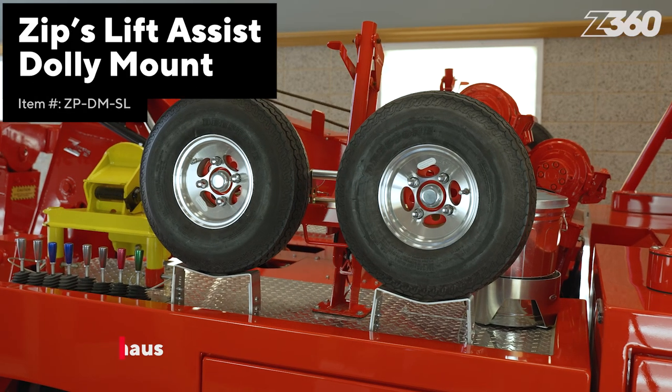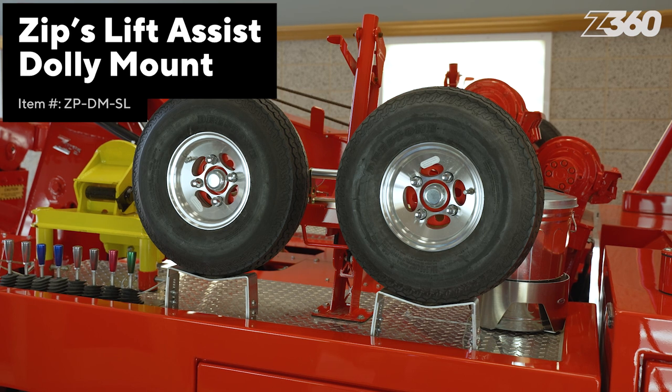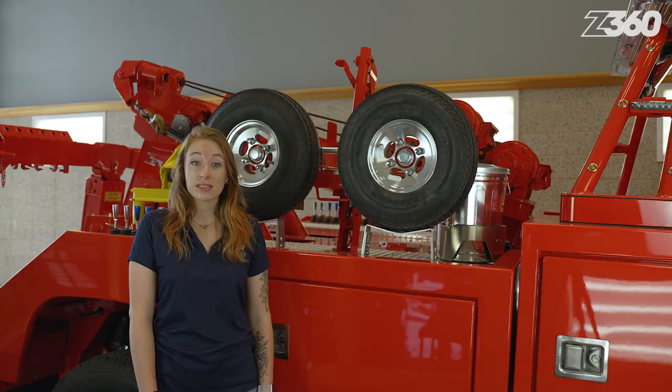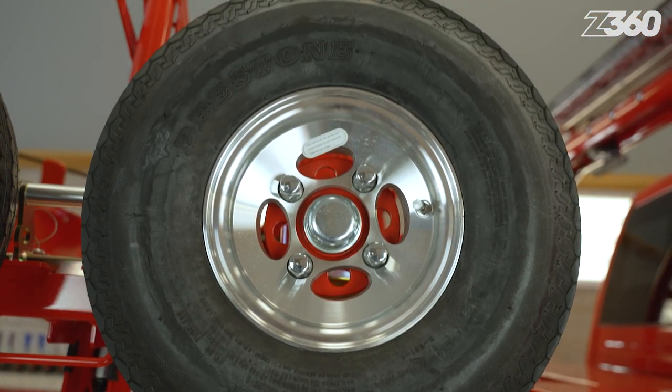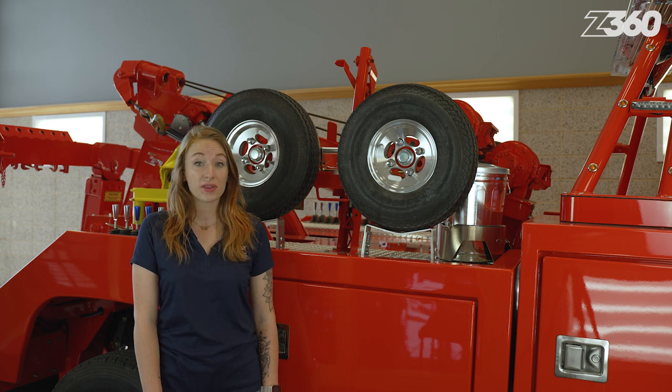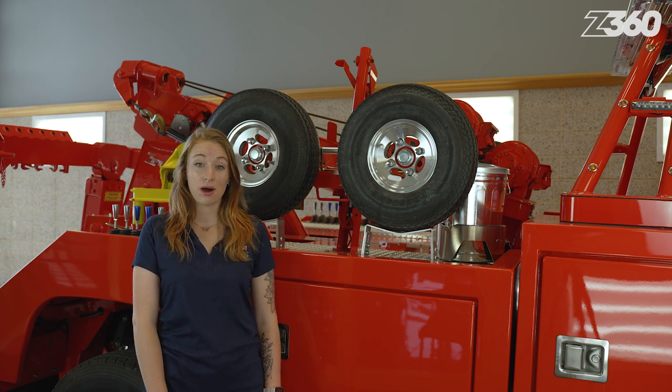Introducing the ZIPS Lift Assist Dolly Mount — easy to use with adjustable mount brackets and included spacers. It's designed to fit dollies having both 480 by 8 and 570 by 8 size tires, allowing it to be compatible with both in-the-ditch and Collins tow dolly models.